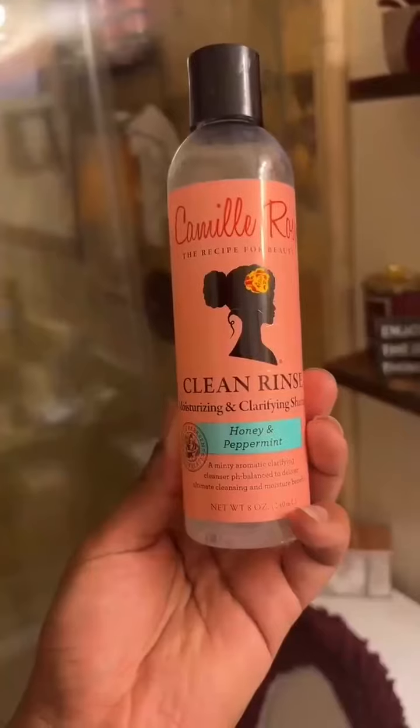Today I'm going to be going in with a protein treatment from EcoSlay. Starting off on freshly washed hair, I went in with the Camille Rose Clean Rinse and the Pattern Beauty Hydration Shampoo. But the star of the show is going to be EcoSlay's Matcha Boost.